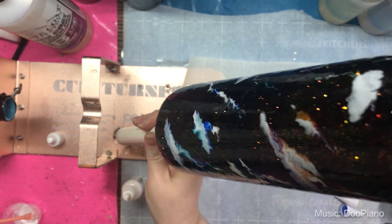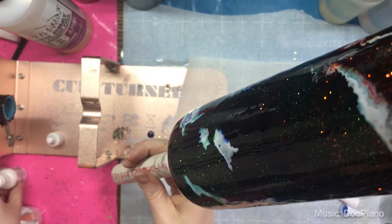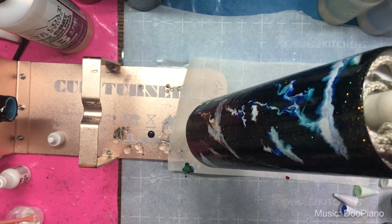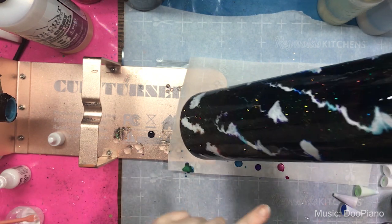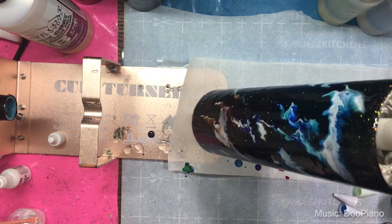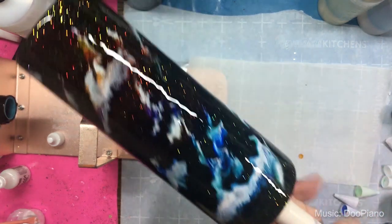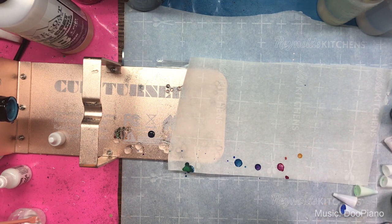We're going to do this several times — just watching it move. I may still add some more white. As you can see, we're getting less of those horizontal lines and getting a lot more of these streams of white, and that's what I think is really really cool.